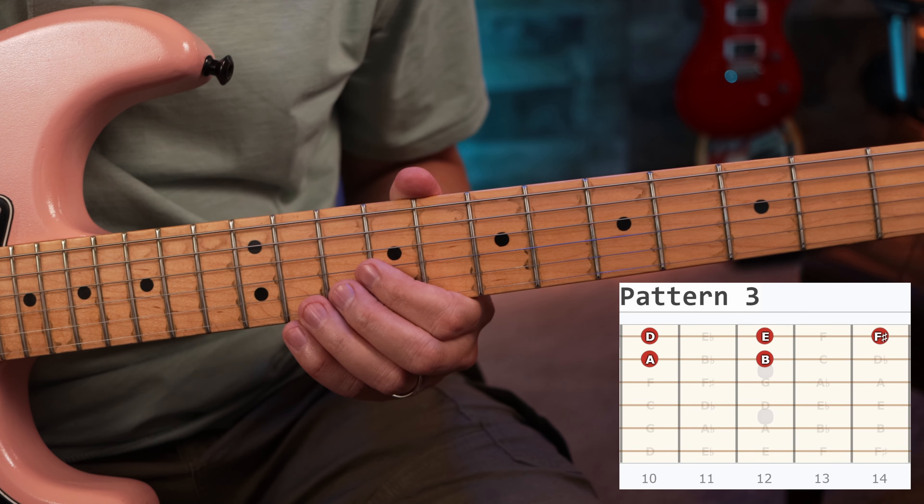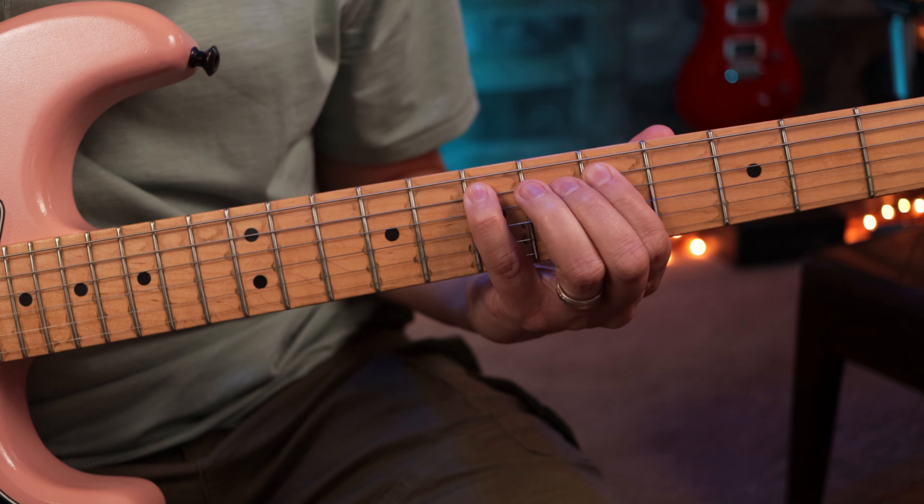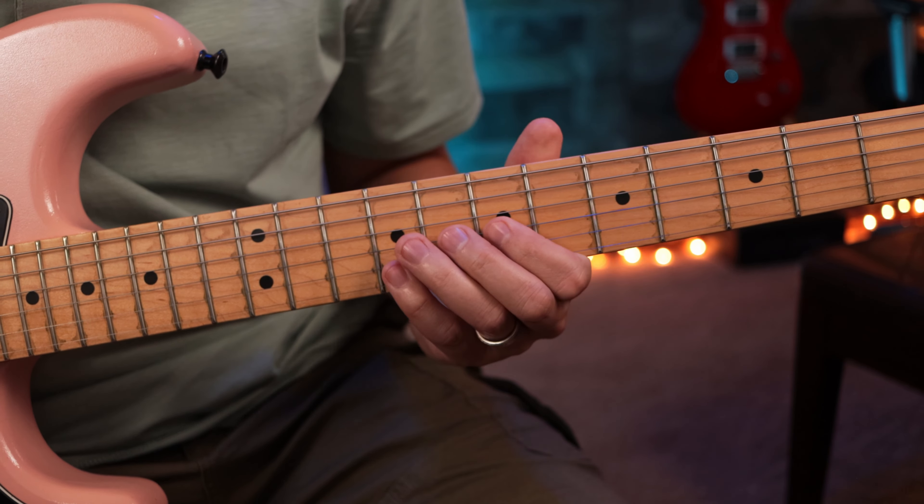This is an F-sharp note right here on the 14th fret of the high E. Those are what we call fretted notes, and you can also bend those. If we go back up here you can bend them up or down. You can bend this note right here — that's the E note — and you can bend the E note a full tone here because that's where we're sliding to.